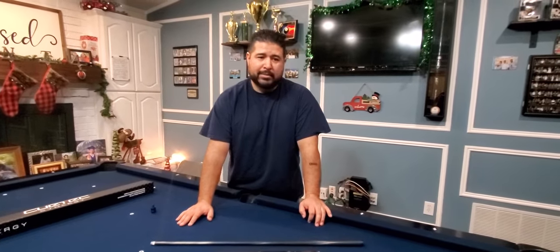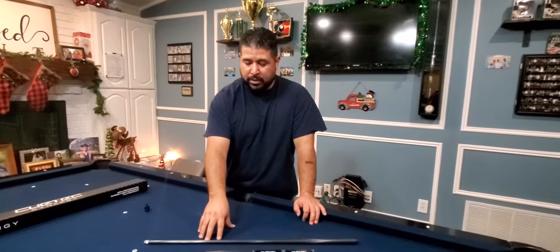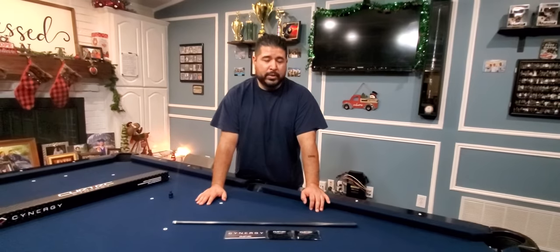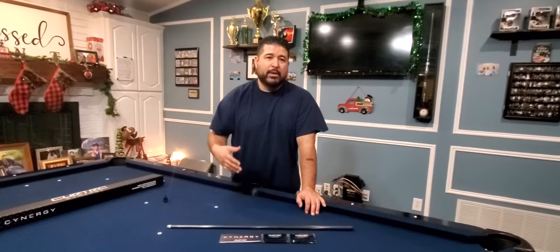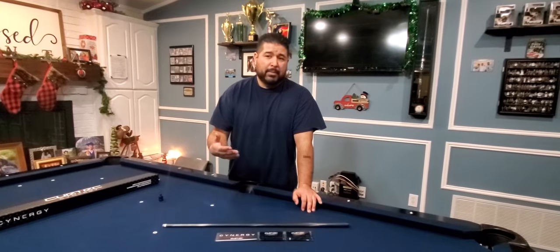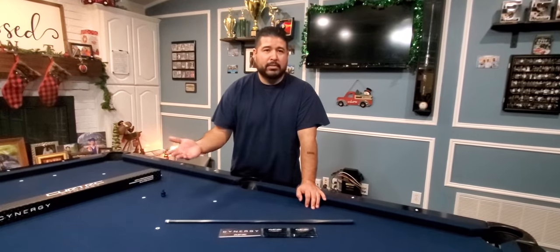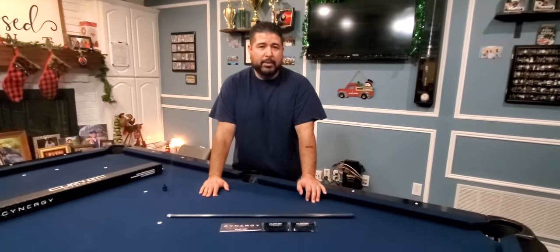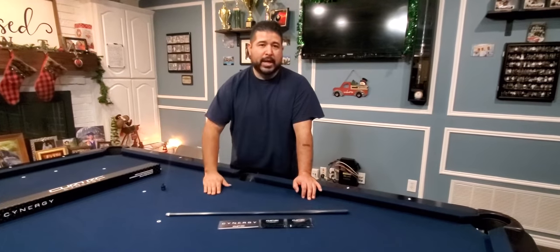I shot a couple others and I also tried out the Q-TEC 12.5 millimeter shaft as well — they all shoot great. I think it's personal preference honestly on which one you pick. My personal opinion is if you can go to a big billiard shop and they allow you to try different brands, try them out. Take your stick, explain you're thinking about buying a carbon fiber shaft, and some places will allow you to put the different shafts on.